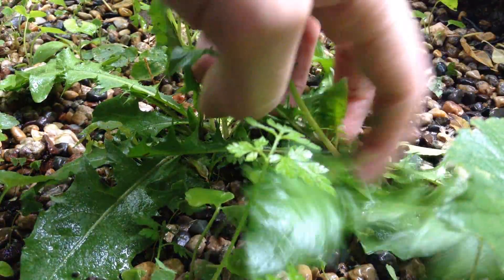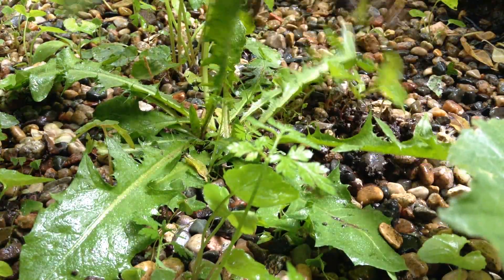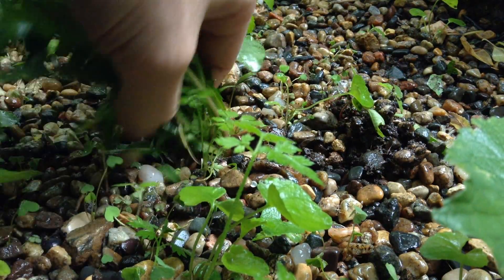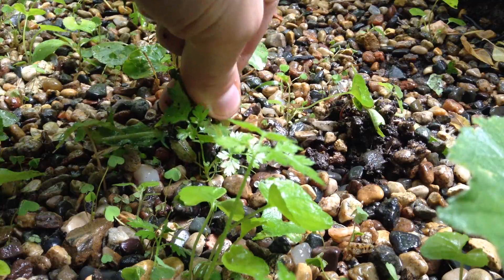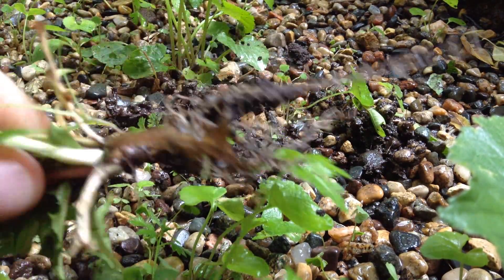Today I'm out pulling weeds in the rain. Now's a really good time because the ground is soft. Things like dandelions, which have these deep tap roots, come right up. You can grab as many leaves as you can — there should be just enough to pull out those roots. Otherwise they're incredibly stubborn.